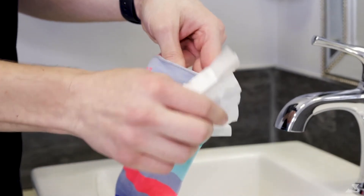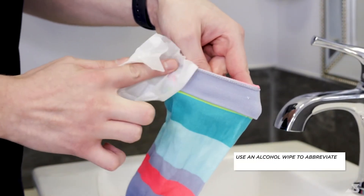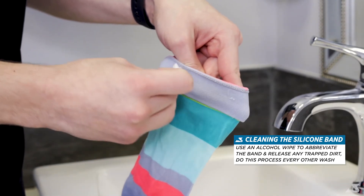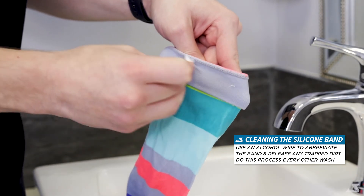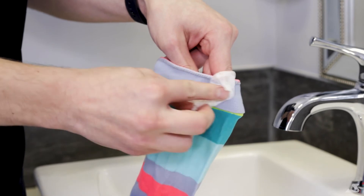Lastly, one important thing to note is that if your compression garments feature a silicone or rubber band on the inside of them, you'll also want to wash this part every so often. To effectively wash this and remove all the skin particles and debris, you will use an alcohol wipe and rub the silicone part in a circular motion.